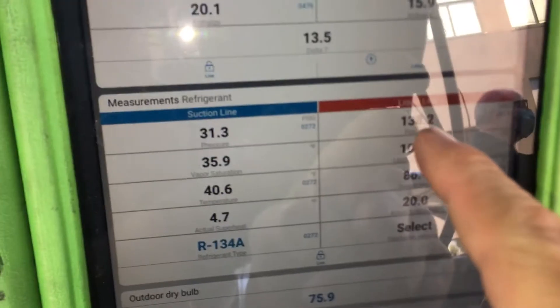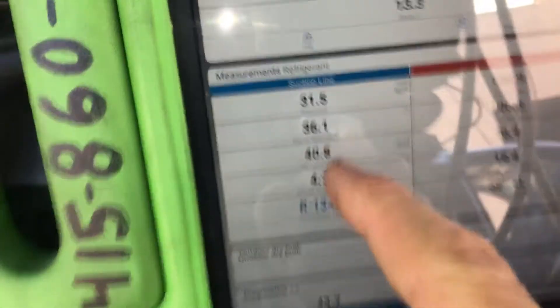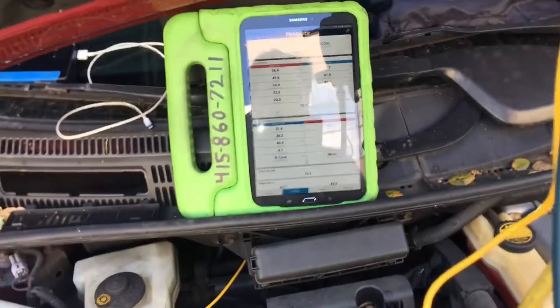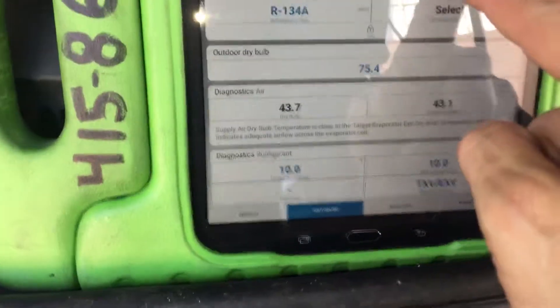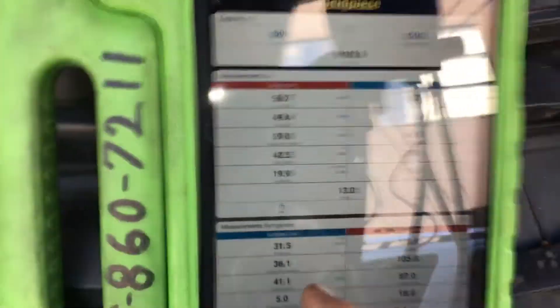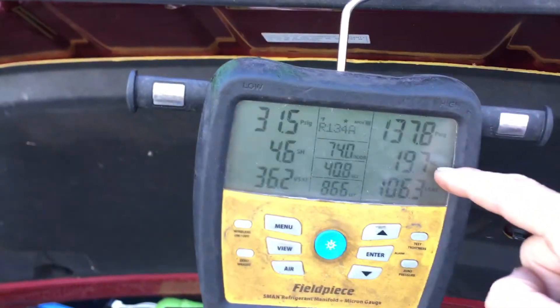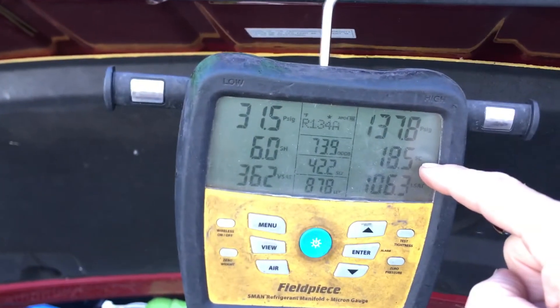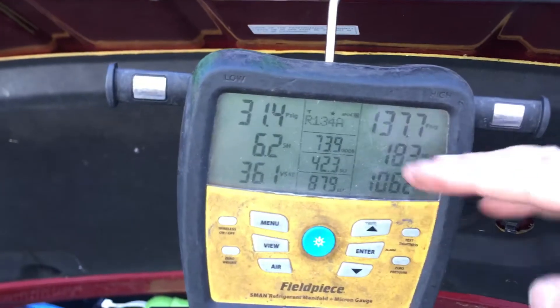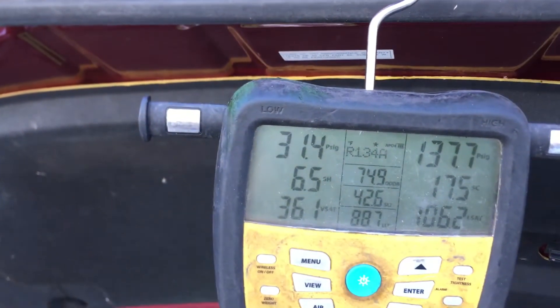Here's our liquid line high side pressure: 137-138. We have a drop across the evaporator of only 13 degrees, an outside bulb temperature reading. We have a superheat of 18, plus or minus. We have a subcooling of roughly 6 to 7.